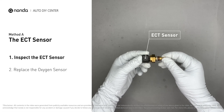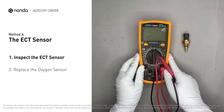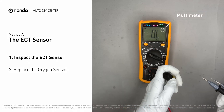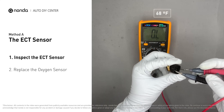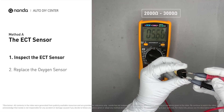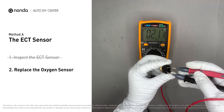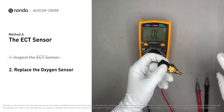Remove the ECT sensor from the engine. Use a multimeter to test the ECT sensor. At an ambient temperature of 68 degrees Fahrenheit, the sensor resistance should be between 2000 ohms and 3000 ohms. If you do not get a reading, this indicates that the ECT sensor is faulty and needs to be replaced.